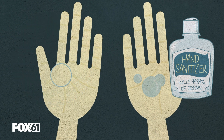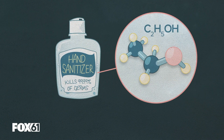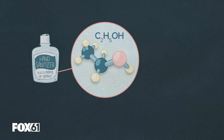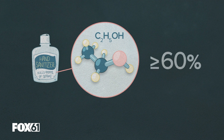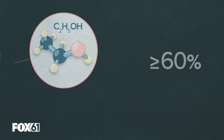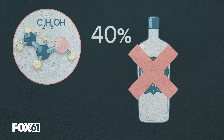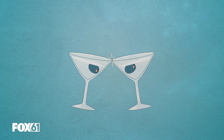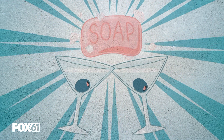Hand sanitizer? Yeah, that works too, thanks in no small part to alcohol, which through a sciency term known as denaturing works to destroy the virus. The key is, though, it has to be at least 60% alcohol. So that vodka in your cabinet probably won't work. Save that for something else, like celebrating the really cool thing about soap.